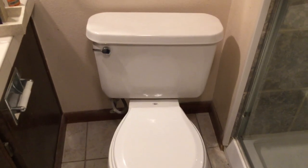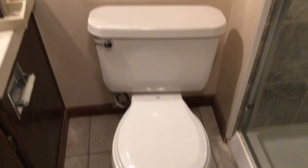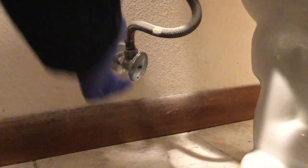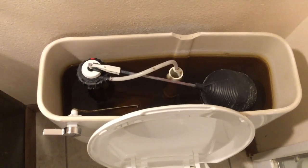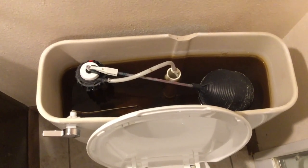So here it is — the toilet to be replaced. It's a fine model that's given many years of valuable service, but today it is time for a shiny new one. We're going to locate the water tap underneath the cistern of the toilet and go ahead and turn that off. A few more turns and that should be off nice and tight.